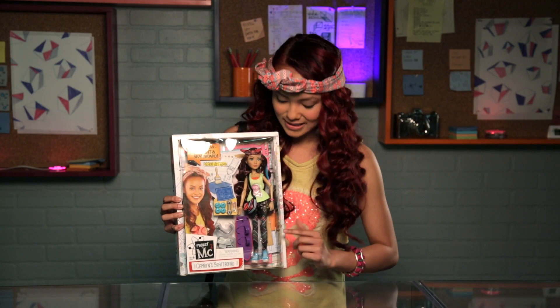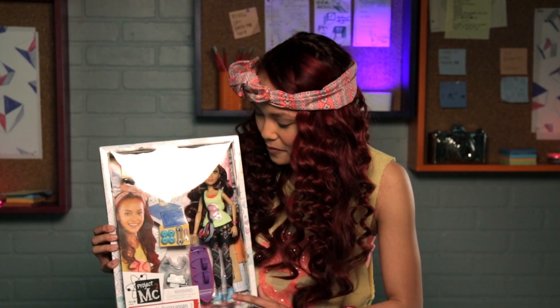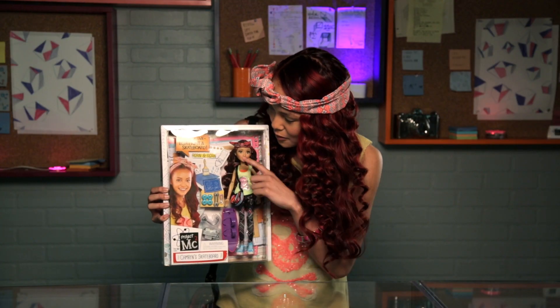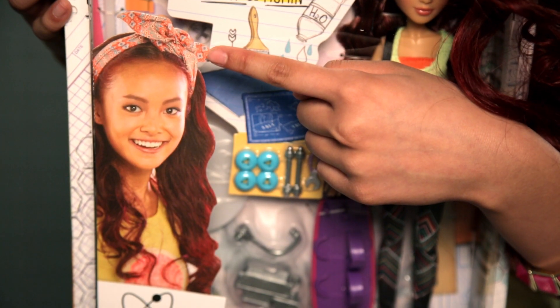Here's Cameron's skateboard. And you see Cameron, of course, in her lovely outfit — and I'm actually wearing it too. We also have her bag and then we have a wrench and then some of the accessories for the skateboard. And also you have your make-your-own blueprint and skateboard. And then, of course, you have the photograph.